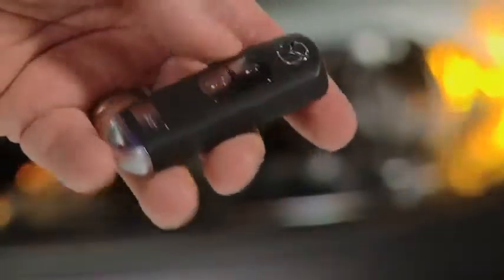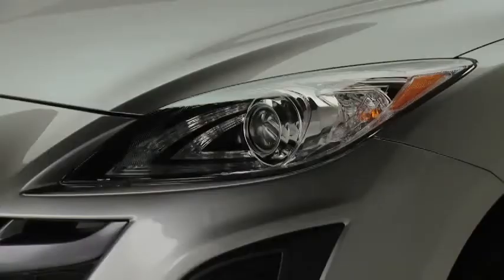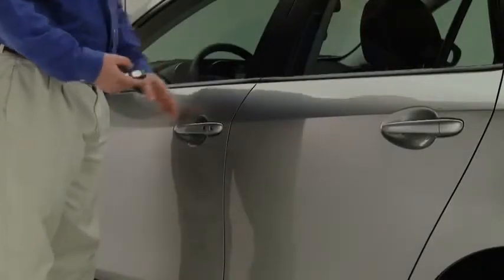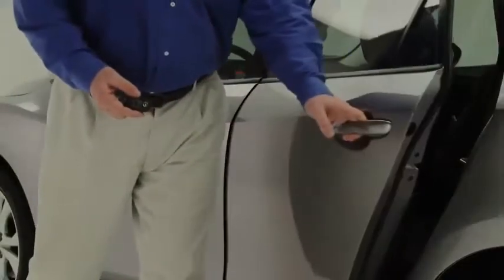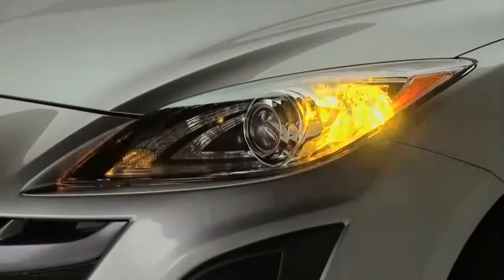To unlock the driver's door, press the unlock button. Two beeps will sound and the hazard warning lights will flash twice. To unlock all doors and the lift gate, press the unlock button again within 3 seconds and two more beeps will sound.